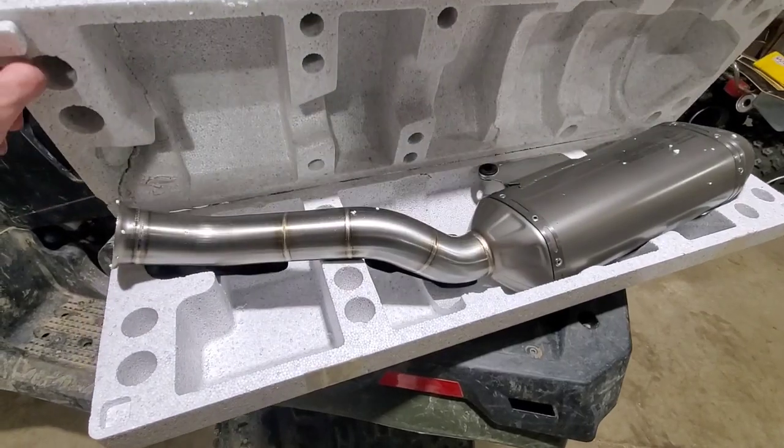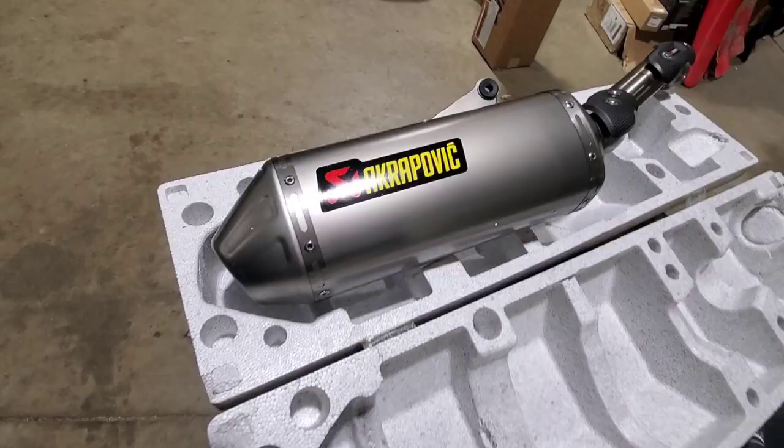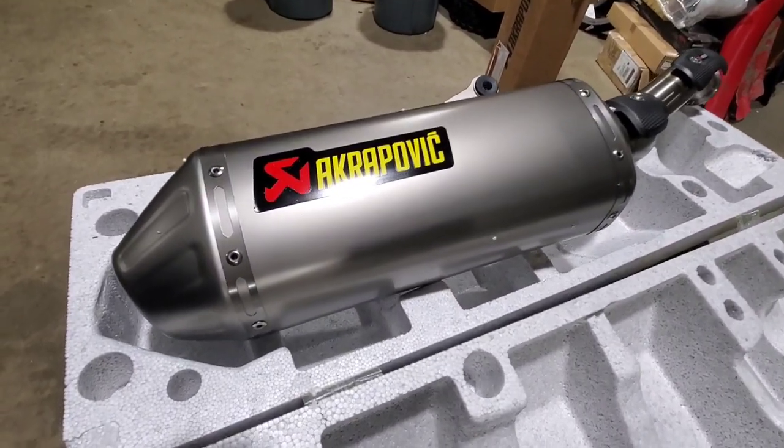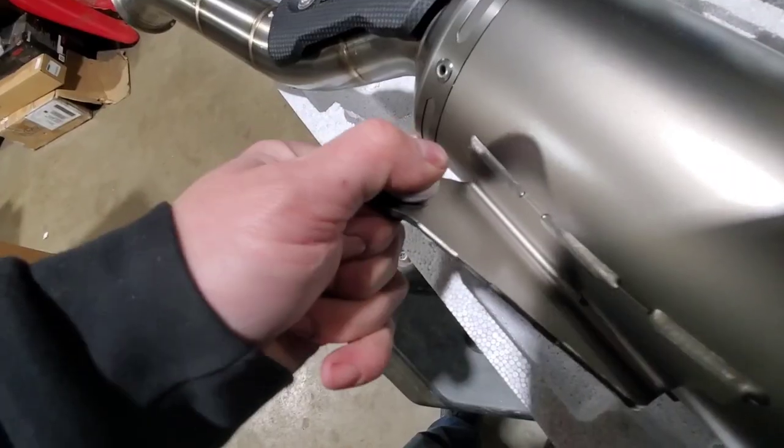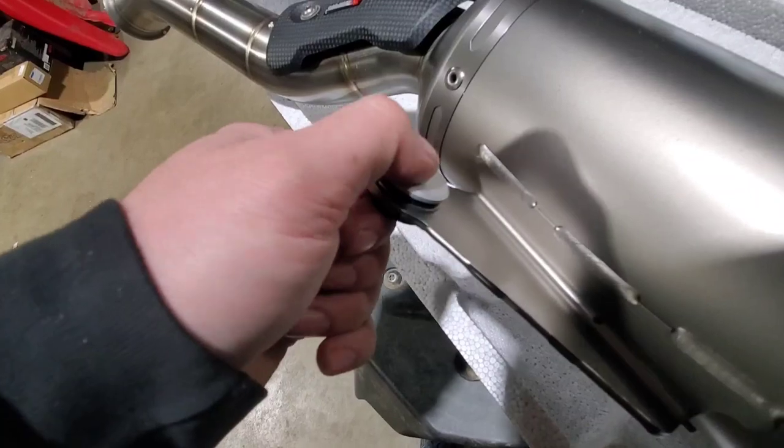Check out this Acropovic. This pipe alone saves you over two pounds from the stock unit. It comes with two spacers and a new bolt and washer for on top.